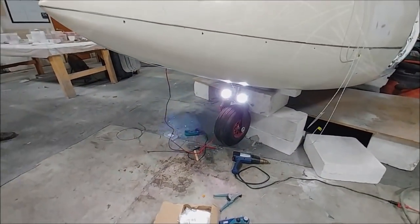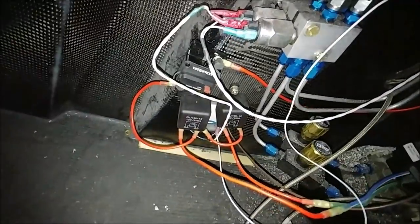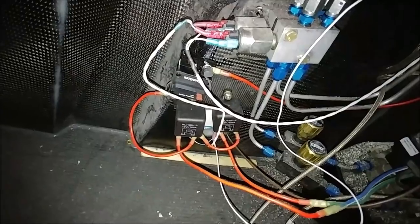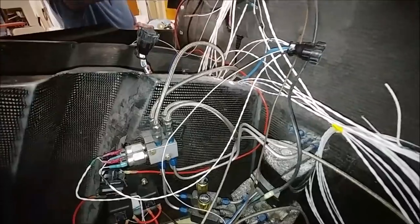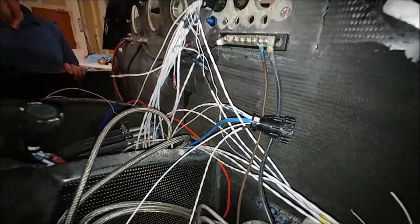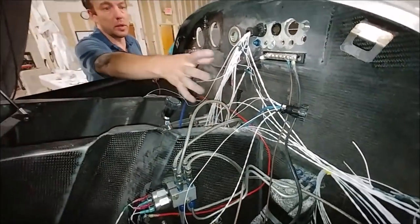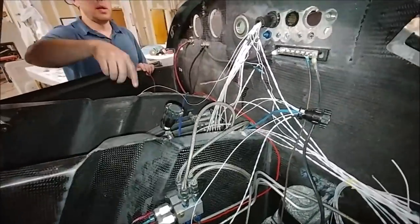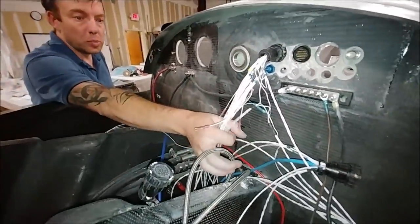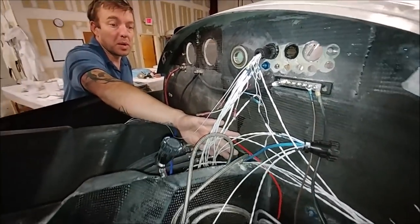Some of the other things Dan's been working on up in the nose: he's got the relays hooked in there and the wiring all hooked up to those pressure switches for the gear, and there's also a circuit breaker in there. It's a weird place to have a circuit breaker, but we have a backup plan if everything goes astray with the gear in order to get it down. Trying to put it in the cabin was just not going to be viable because of the thickness of the cable you'd have to run in there, so that's where it's going to live.